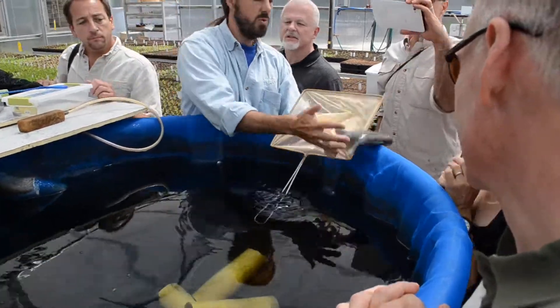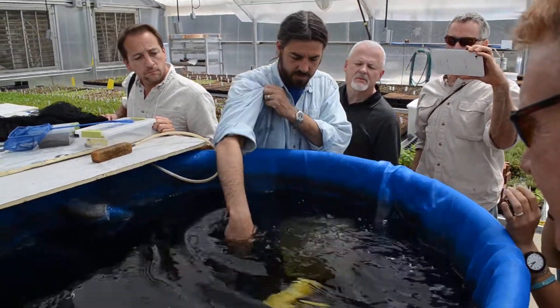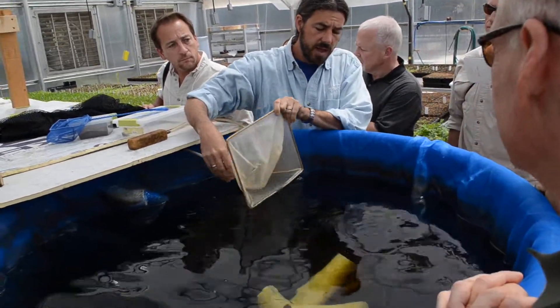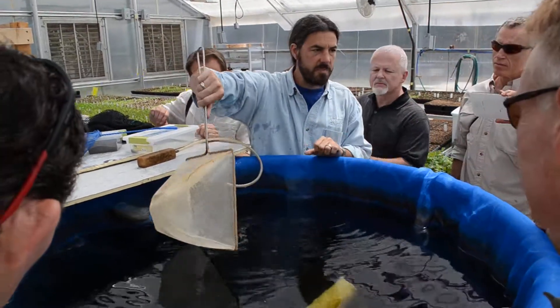Look at the eggs — wow. Eggs popped out of her. Just gentle pressure and those eggs came right out. So that's a female that's ready to spawn. Now she's just waiting to advance with the male.